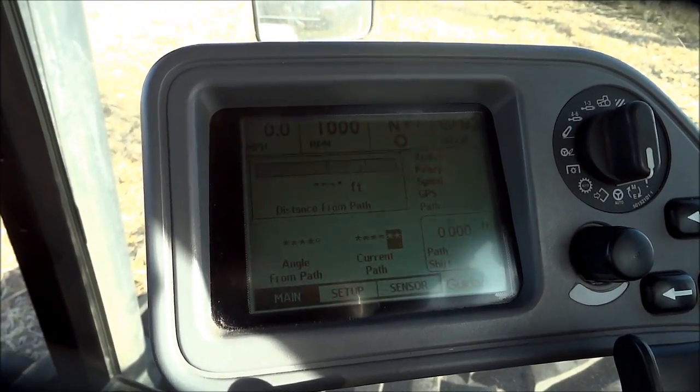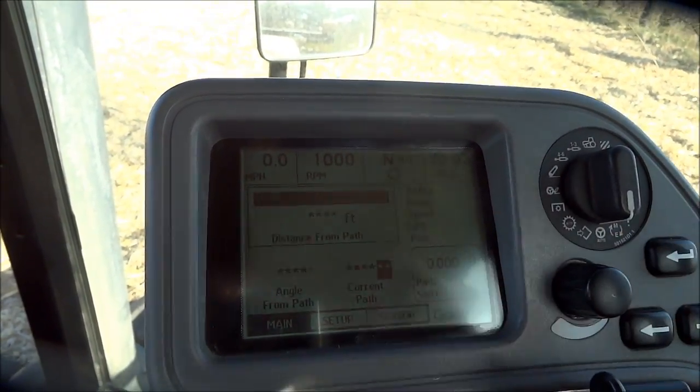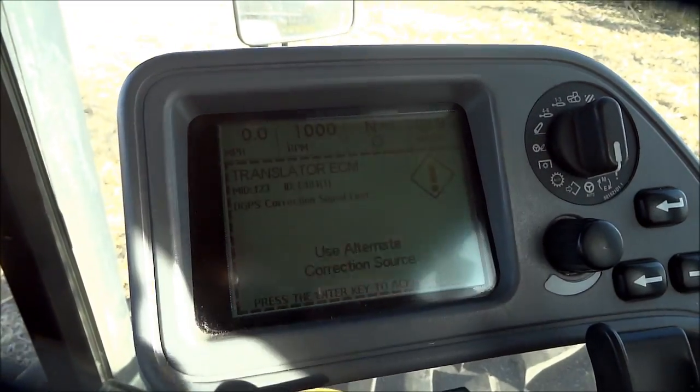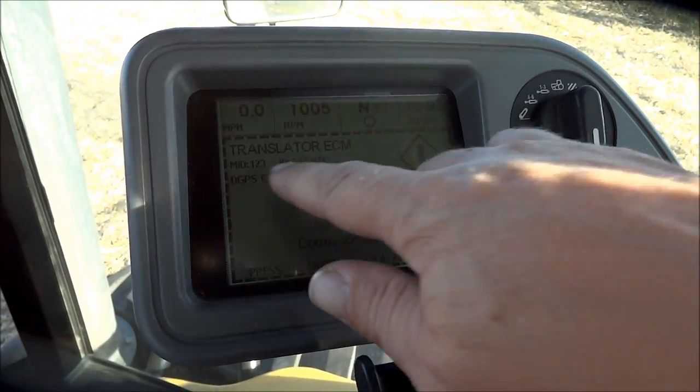While we're waiting for the system to boot up, you can see there's active, ready, speed, GPS, and path indicators on the screen. Right now they're all basically blank. Now the system has found a GPS signal.